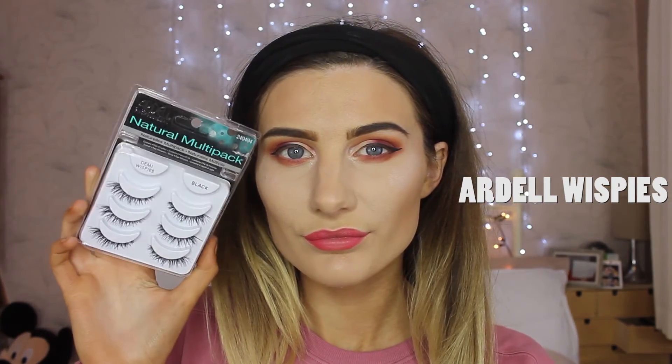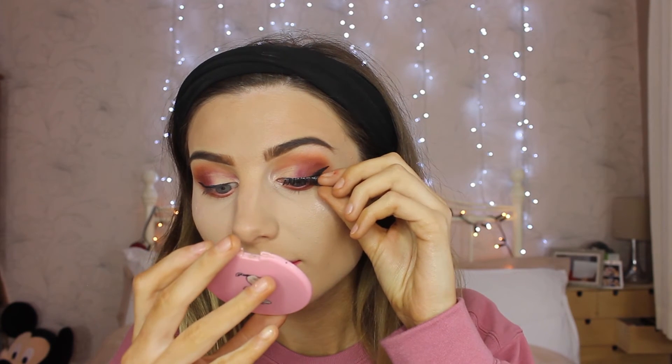These lashes here are Demi Whispies and they are so lovely — I love them, I wear them all the time. However, I want to try more lashes, so drop me a comment below with your favourite lashes so I can invest in some new ones. And yes, I'm using my hand because we're ghetto.